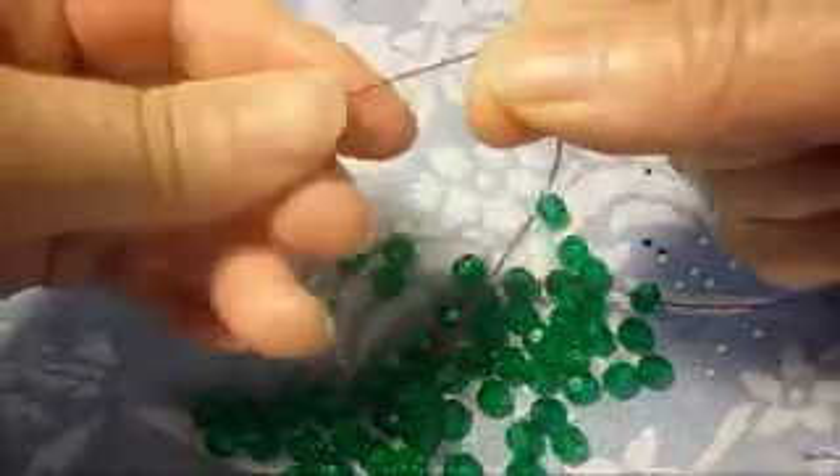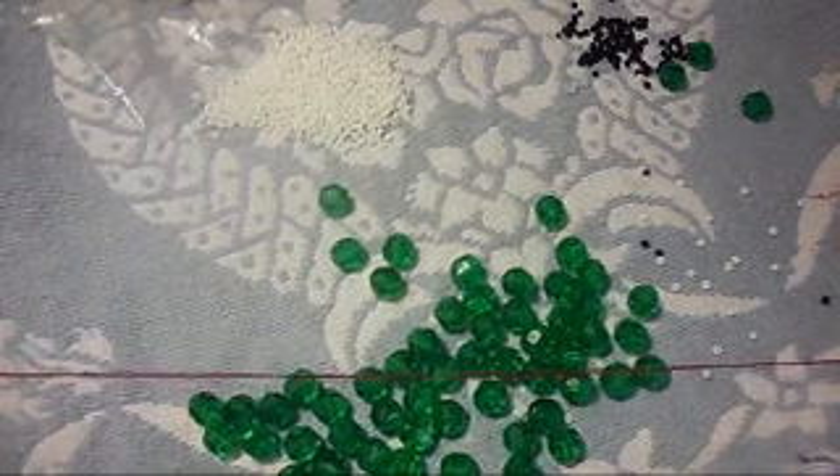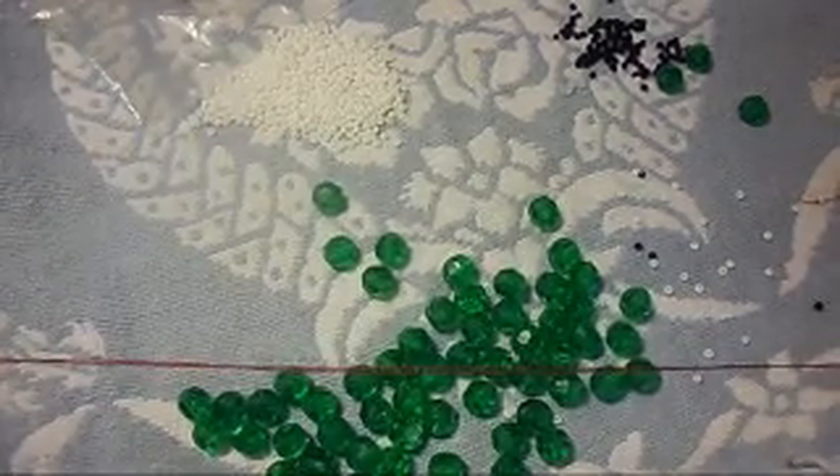Okay you guys, in this video I'm going to show you how to make a different pattern, so I hope you guys like it. But this time I do not go into tack, so I hope you guys can understand me better. We're going to begin now.